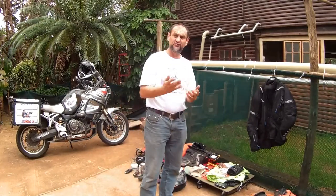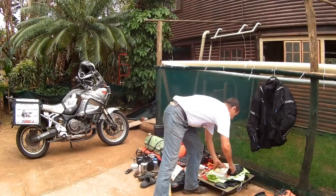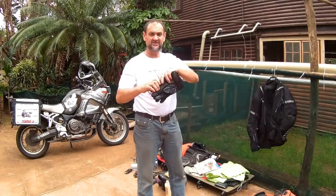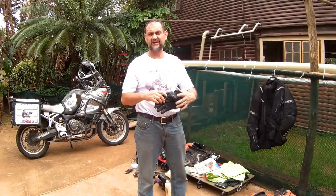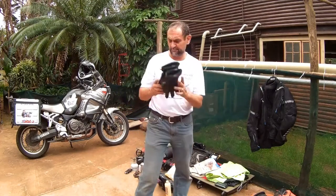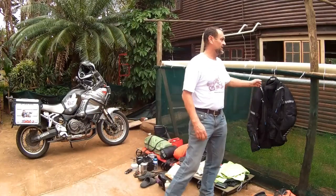Now let's go to your riding gear. Make sure that you've got your gloves. If you can take a second pair of gloves, do so — I've had people losing their gloves on a trip, so make sure you have some gloves.